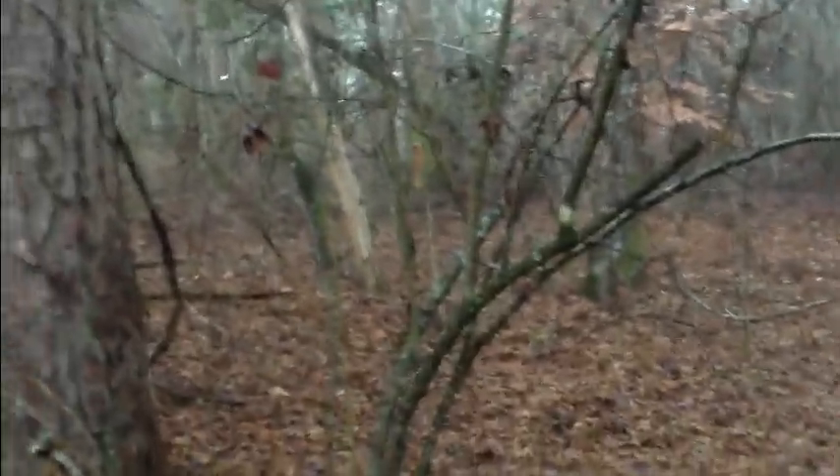Alright, Slick just dropped the squirrel. We just got this squirrel, and the reason he dropped it is because I think he just heard another squirrel hit the ground running. Now he's over there tracking and I left my gun over here by this tree. We're having a lot of action this morning — it's great. Already one squirrel, and he's already treeing on another one.